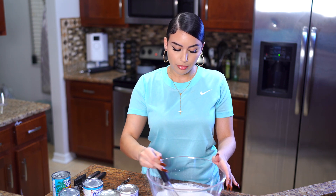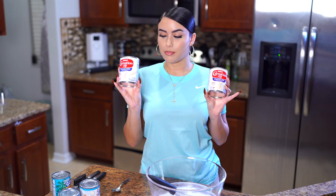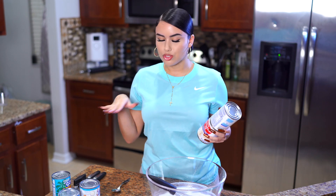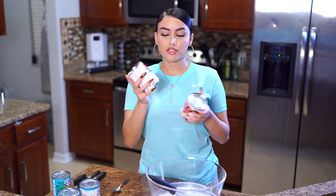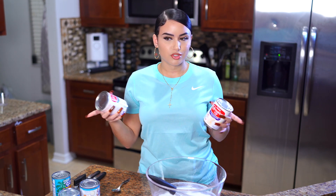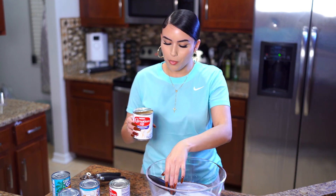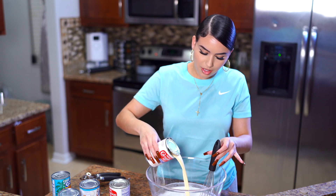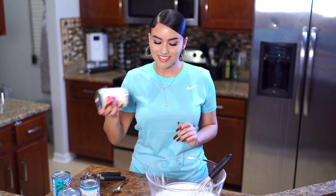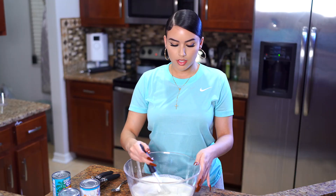Now we're going to do two cans of evaporated milk. If you want to make a smaller batch, you could literally just cut this recipe in half — so instead of doing two cans of everything, you can just do one if it's just you or a small group. I need to shake my cans before I open them — why do I keep forgetting? Whatever, it's all good. Give it a little mix again.